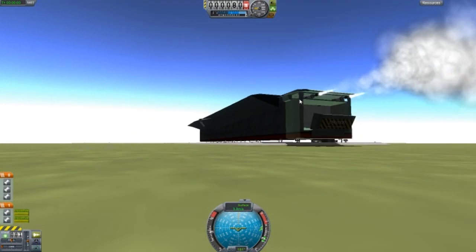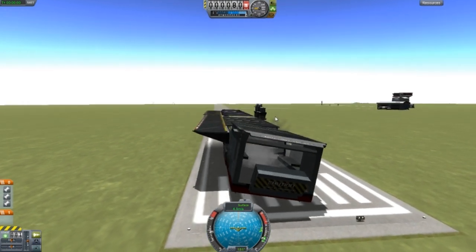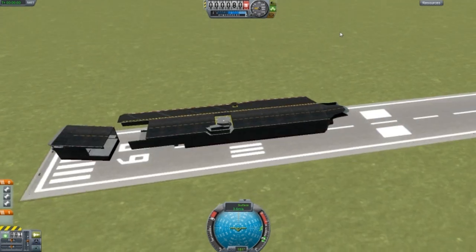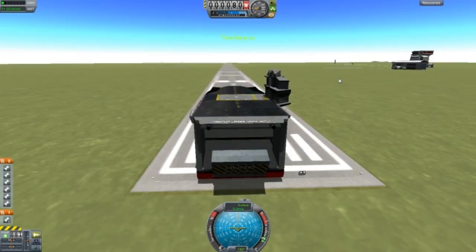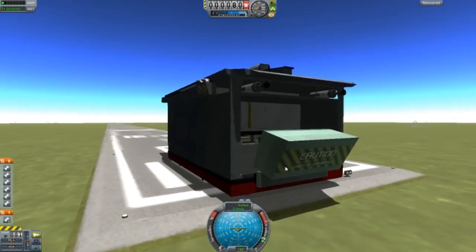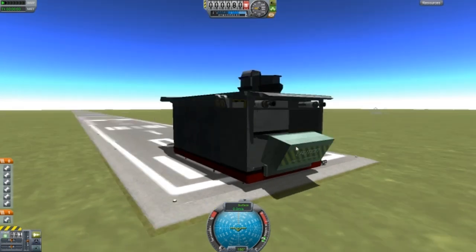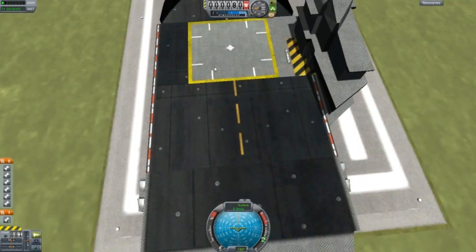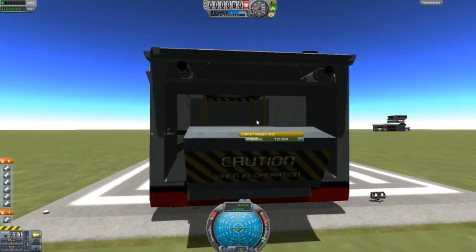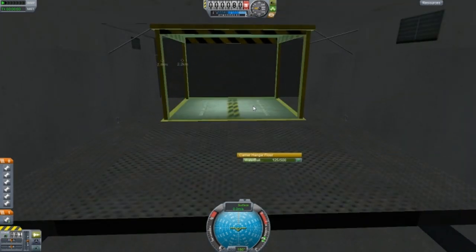That looks weird. Something's going to smash — my game has crashed at least three times by now. This ship is a killer. I'm not going to try this ship anymore. This is a smaller ship. I still can't right-click anything. I think that's a ramp. If you do know how the lift works, please tell me in the comments.